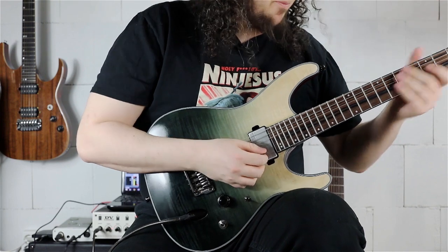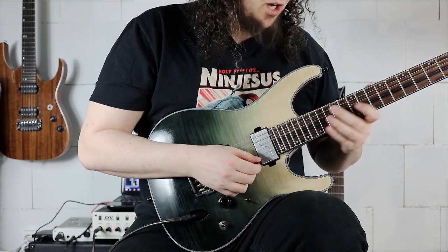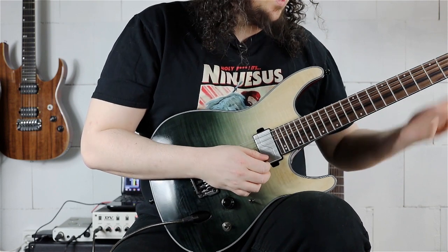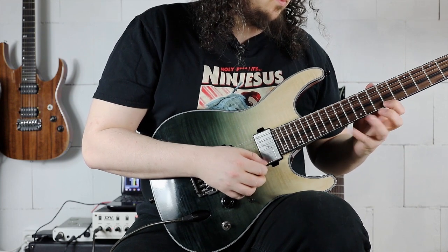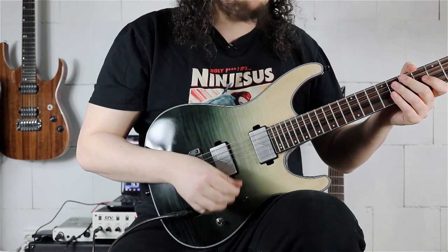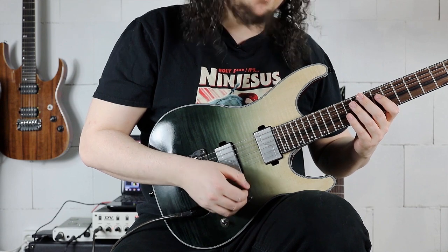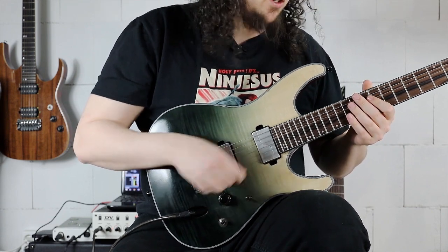We are starting with the B-sharp, going to the diminished fifth of B-sharp, the F-sharp. Then we have the same sequence, but this time we are always going back to the F-sharp — even after the last note. Before that, we are playing the 12th fret (E), the 11th fret (D-sharp), and the 9th fret (C-sharp).